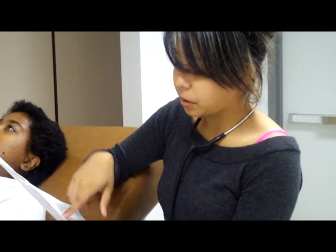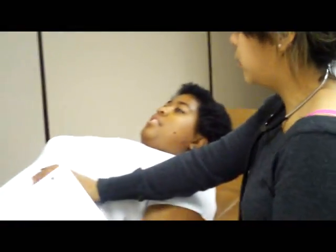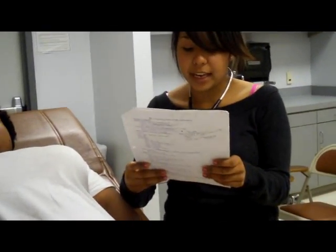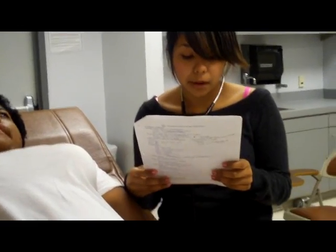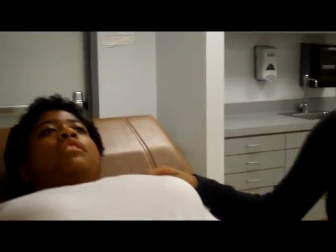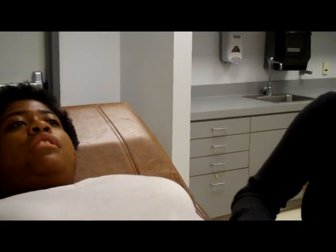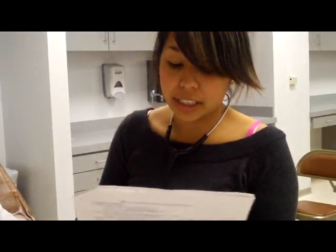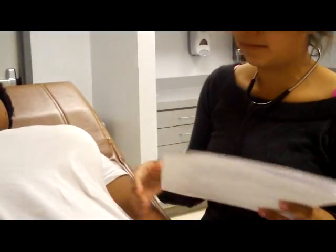Next, I'm going to palpate her chest to check for abnormalities, starting at the bottom and palpating for any thrills using the palm of my hand — there aren't any. Then I'll palpate her apical pulse, located at the midclavicular line at the fifth intercostal space. I don't feel any thrills, so that's normal. I'm also checking her skin — it's warm, dry, and intact.